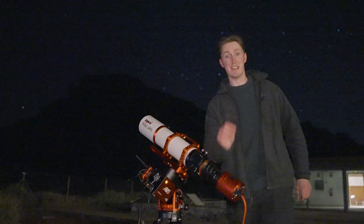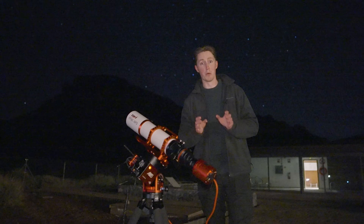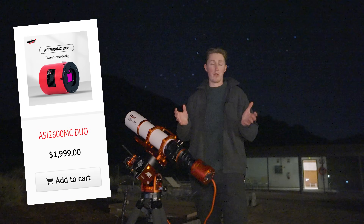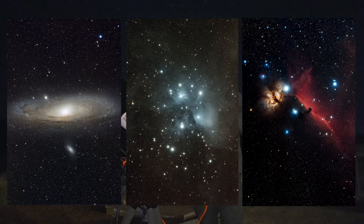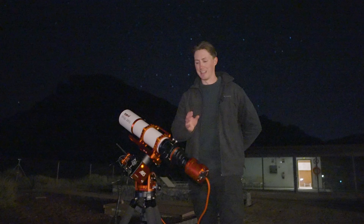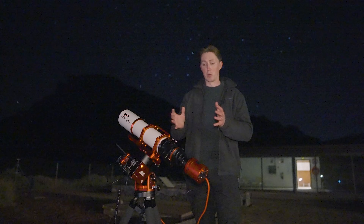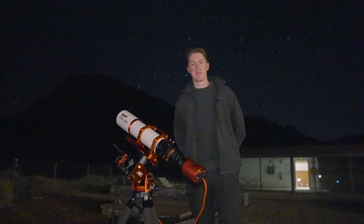Never before have I owned a camera this powerful. This is the ASI 2600MC Duo camera, and it's not just your average high resolution astronomy camera — it's capable of so much more. It has one very special, unique skill that is going to make all your observations ten times easier. In today's video I'm going to be reviewing it in detail. I'm Damon Scotting and this is Astronomical.